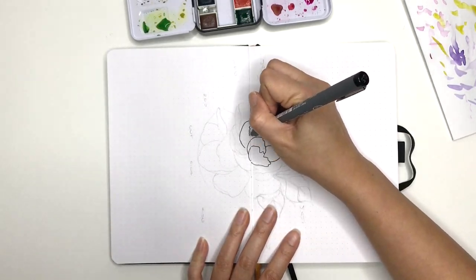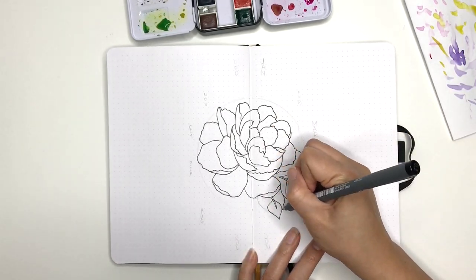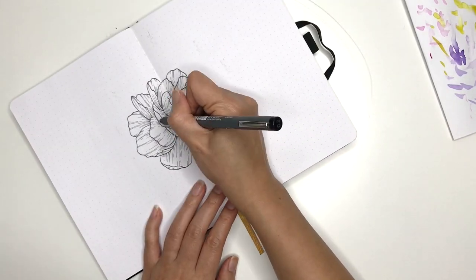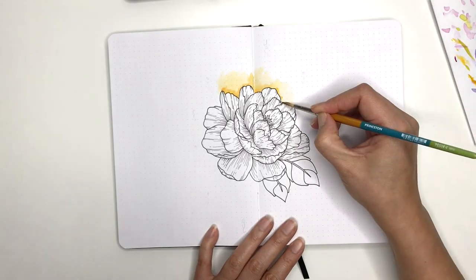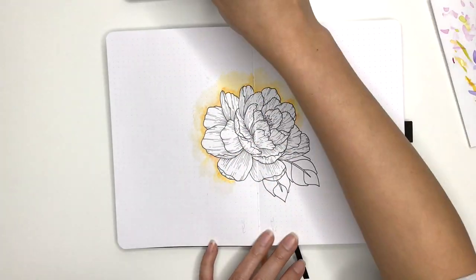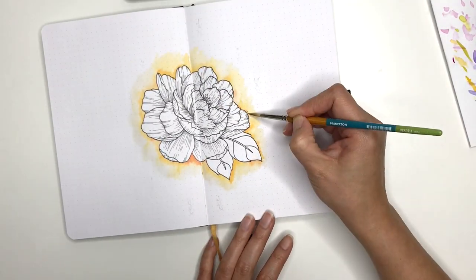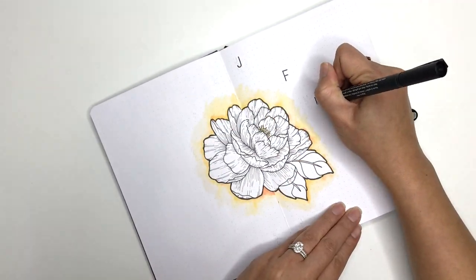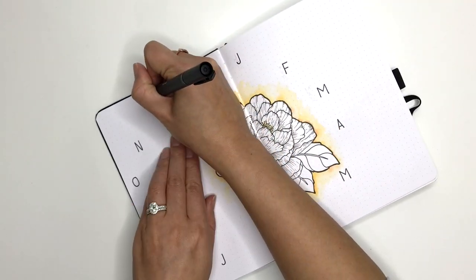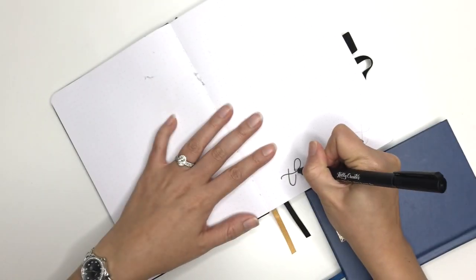In every single notebook I always do a birthday tracker, just so I can keep note of all the birthdays coming up. Even if it's halfway through the year and I'm starting a new notebook, I'll still have all the birthdays for the year in this one, so when I start a new journal next year I can refer back and copy them over. For this birthday tracker I've done one giant peony in the centre — I considered a bouquet of flowers but that seemed too hard, so one flower it is. I'm colouring the outside with some more paints, and I'll label the months and add birthdays later.